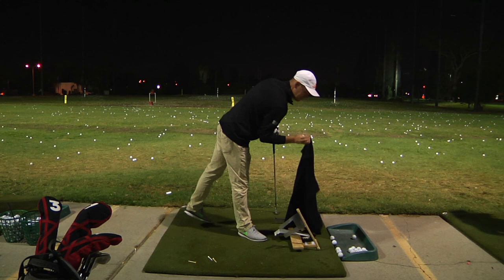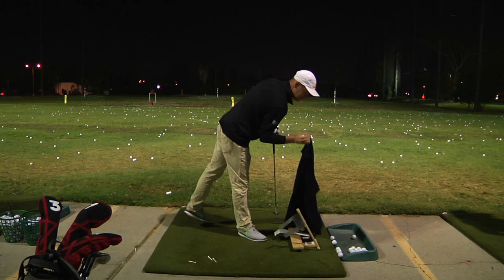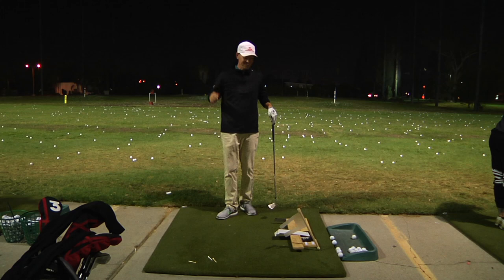This is it. Ta-da! I brought my sweater to this big reveal or whatever. So this is it — it's called the Drag and Lag.